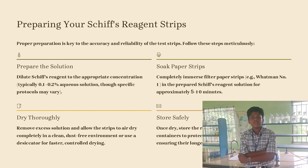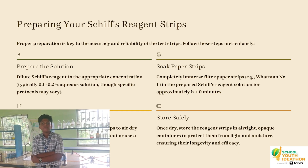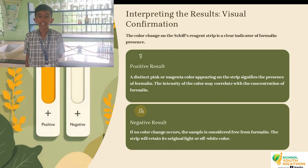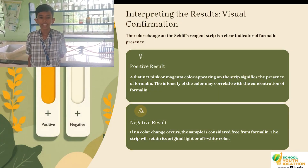We are preparing the reagent strips through three steps. First, we prepare a dilute reagent solution. Then, we immerse Whatman number one filter paper strips in this solution for about 10 minutes, and dry them thoroughly to remove any excess solution. A color change on the strip indicates the presence of formalin. If there is no color change, it is a negative result.